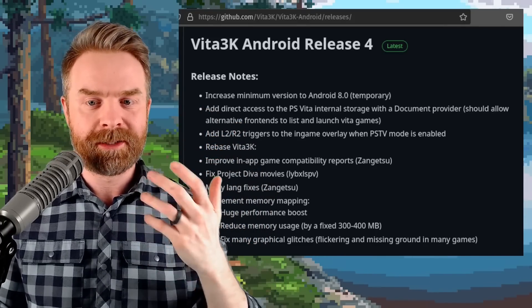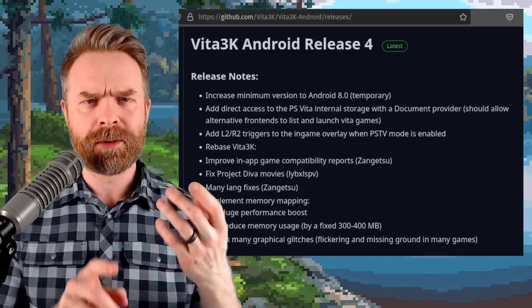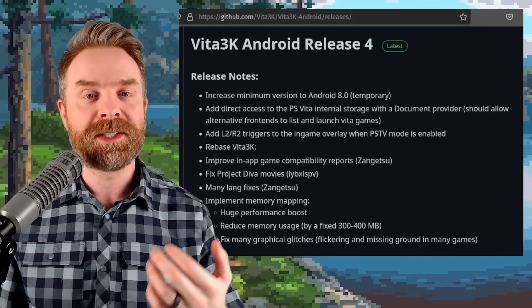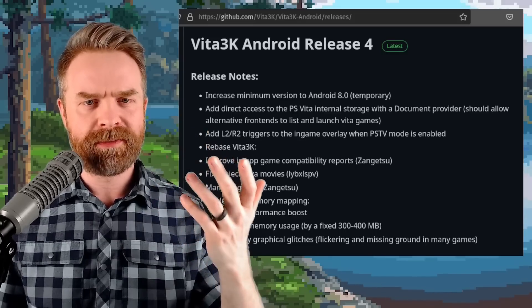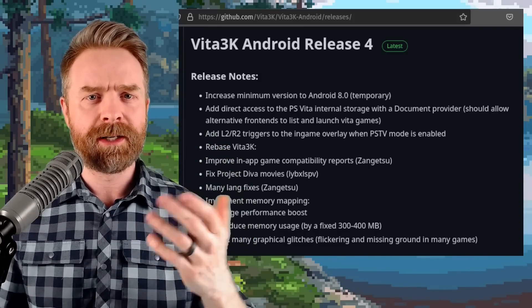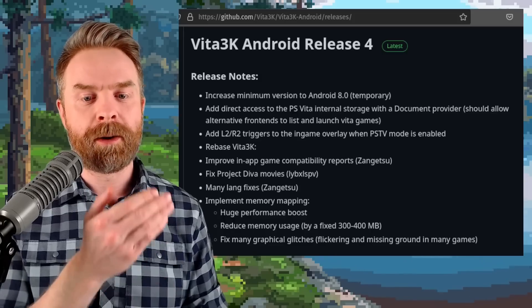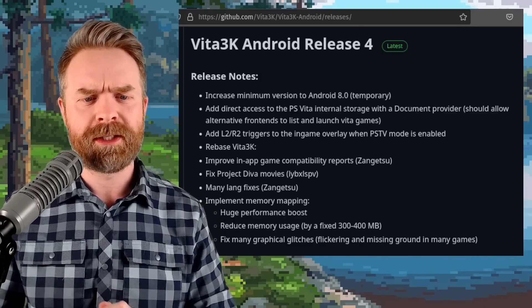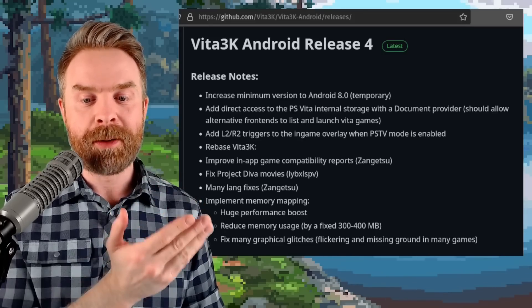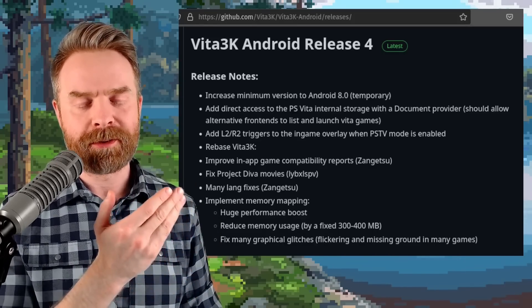This should allow alternate frontends to list and launch Vita games, which is pretty huge if you use frontends like LaunchBox, Daigie Show, Reset Collection, Dig, or anything like that. It adds L2 and R2 triggers to the in-game overlay when PSTV mode is enabled. It rebases with Vita3K — and for those who may not be aware, Vita3K is also available on PC. If a game doesn't work on Vita3K on PC, chances are it's not going to work on Android. It fixes Project Diva movies, includes many language fixes, and implements memory mapping, which results in a huge performance boost and reduces memory usage by 300 to 400 megabytes. It also fixes many graphical glitches.